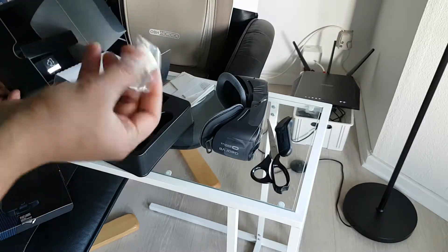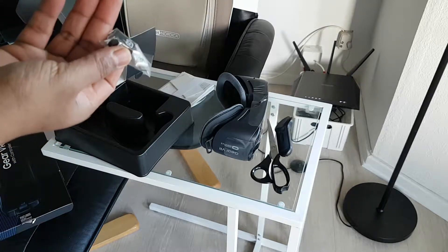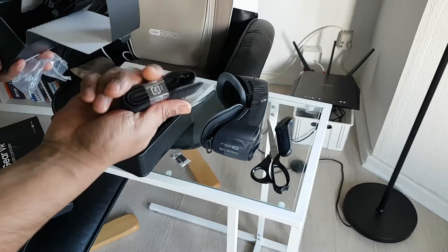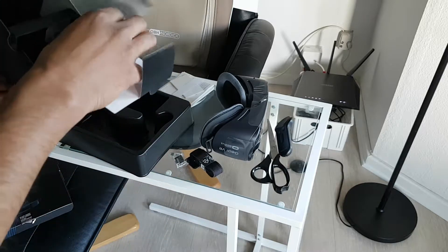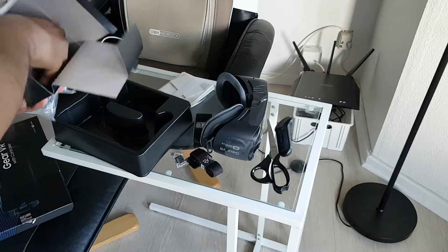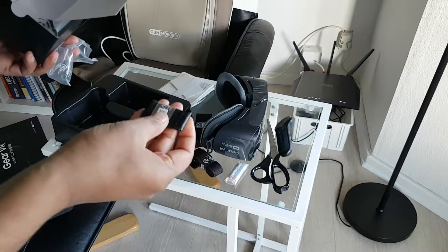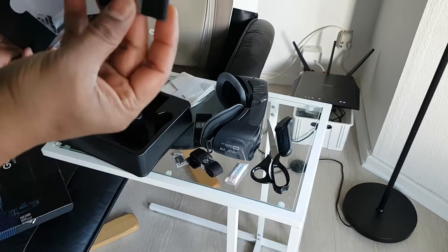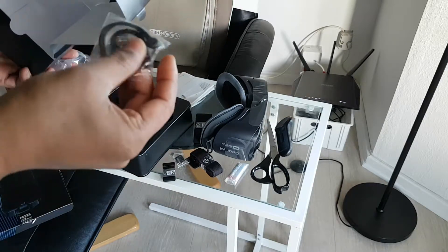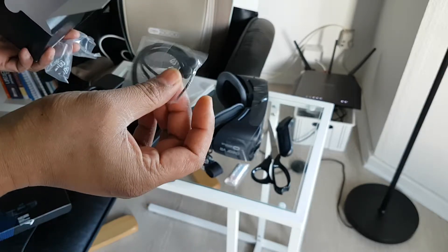This looks like some sort of USB to USB-C converter. Some band. It also includes two batteries. And there is something more — and there is this thing to hang the controller.